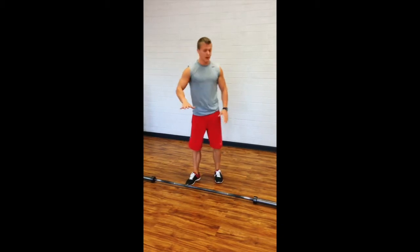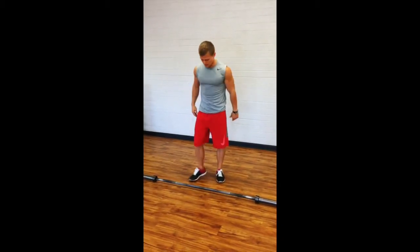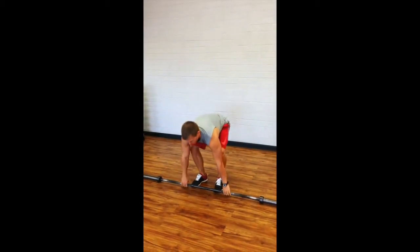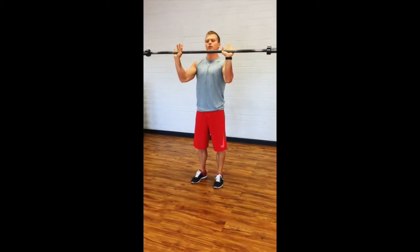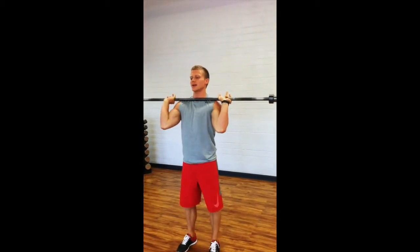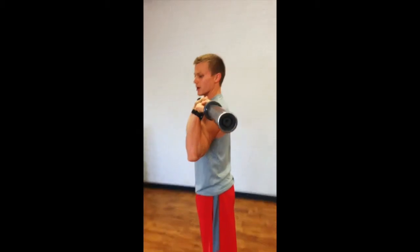Generally with the overhead press, you'll start with the barbell in a squat rack. We don't have a squat rack in here, so I'm going to start from the ground. But what you want to do is address the bar first. You want to come underneath the barbell and get your elbows set directly underneath the barbell here.